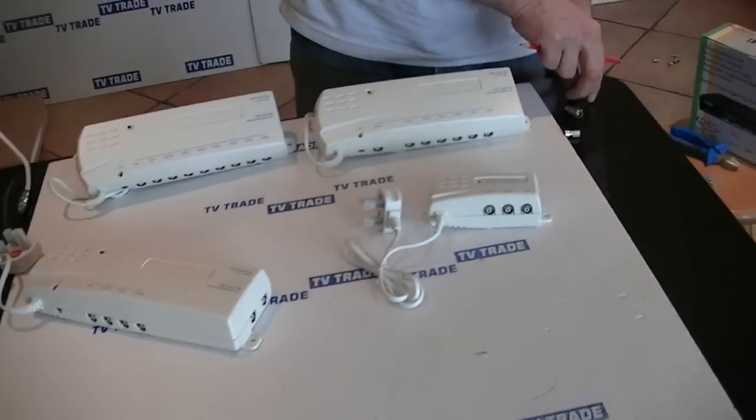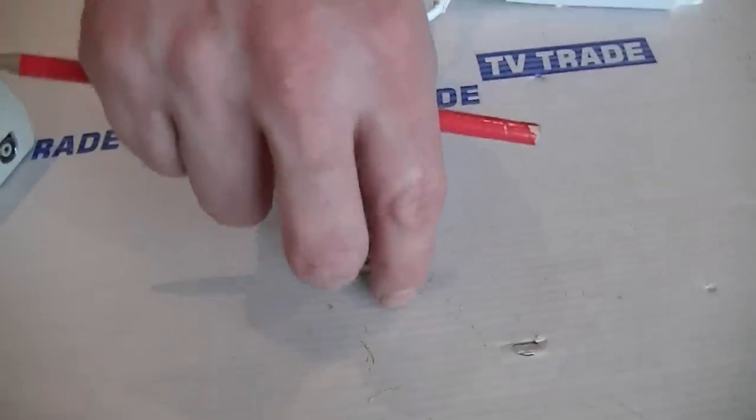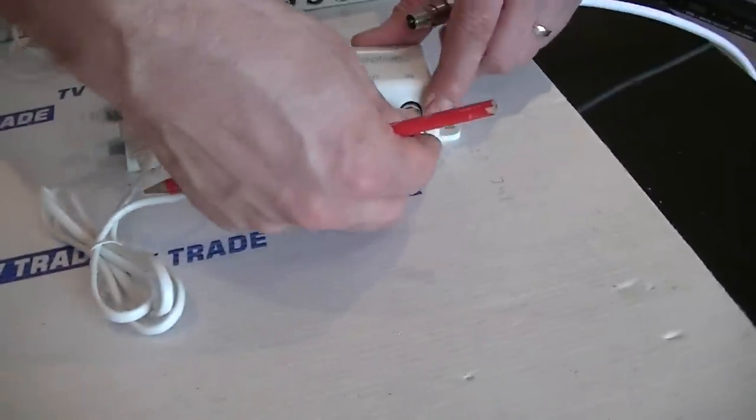Let's look at the type of connectors used with it. They use a coaxial push-in connector. As you can see here, the connector will simply push in like that.